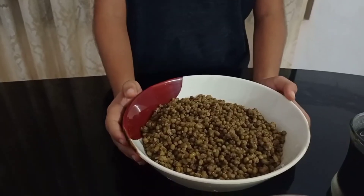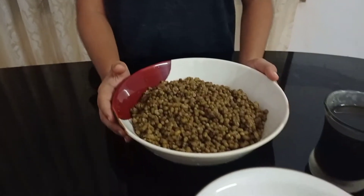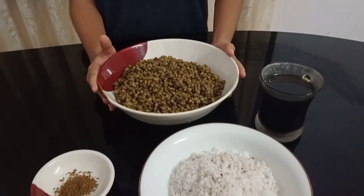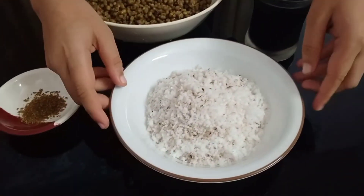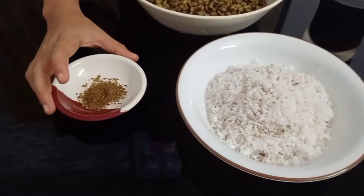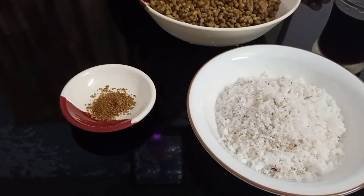Look, this is the first one. It's a small one, and one is a small one, and one is a small one.